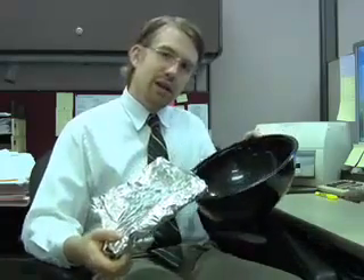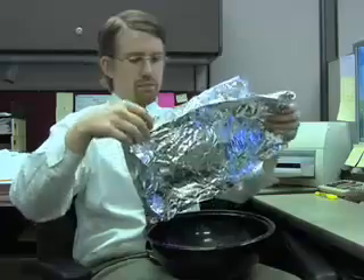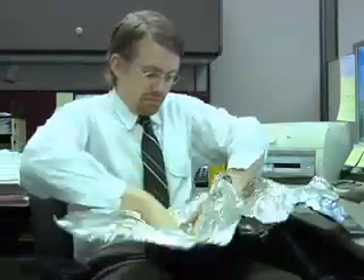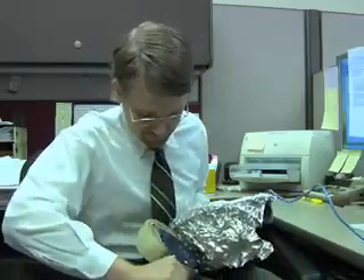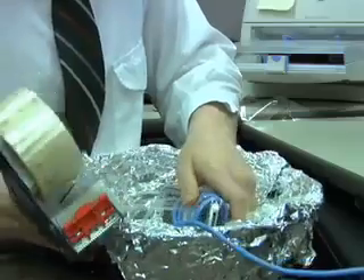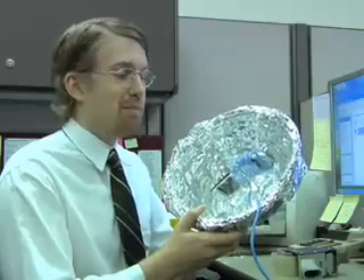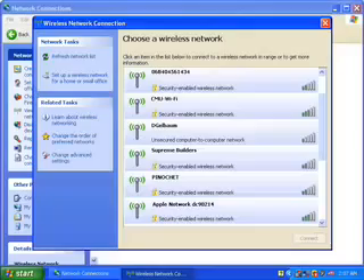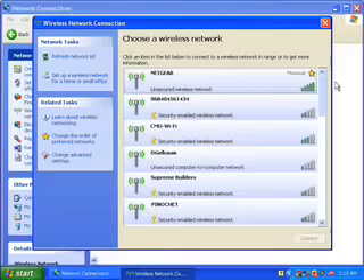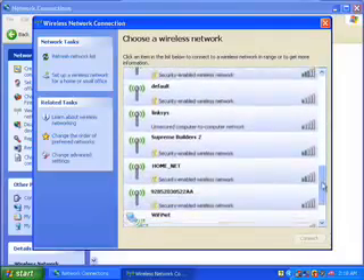To extend your range even further, you can try this: coat the inside of a salad bowl with aluminum foil. Now suspend the cable-wrapped phone over the center of the bowl. You've made a satellite dish, of sorts. It won't give you satellite phone service, but it will help to boost the reception of your cell phone by around 2 signal bars. Now go back and check the network settings on your computer. 18 — a modest increase.